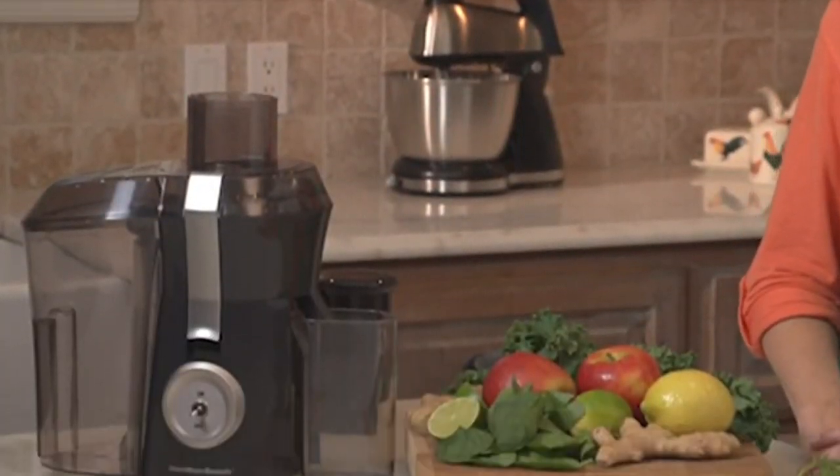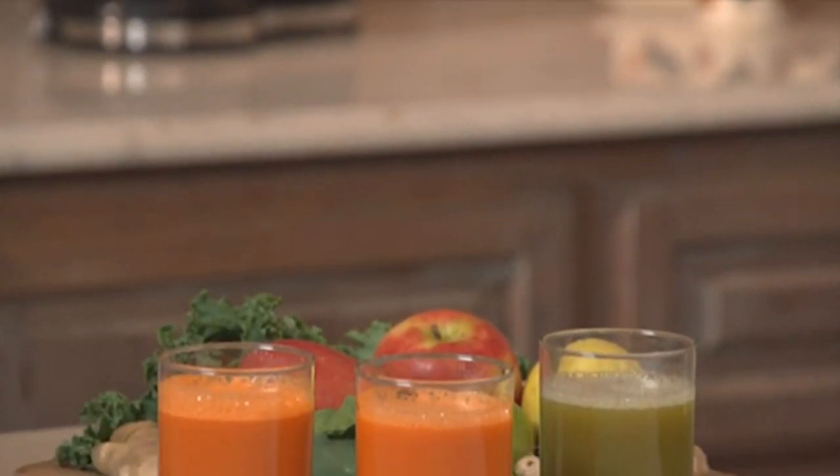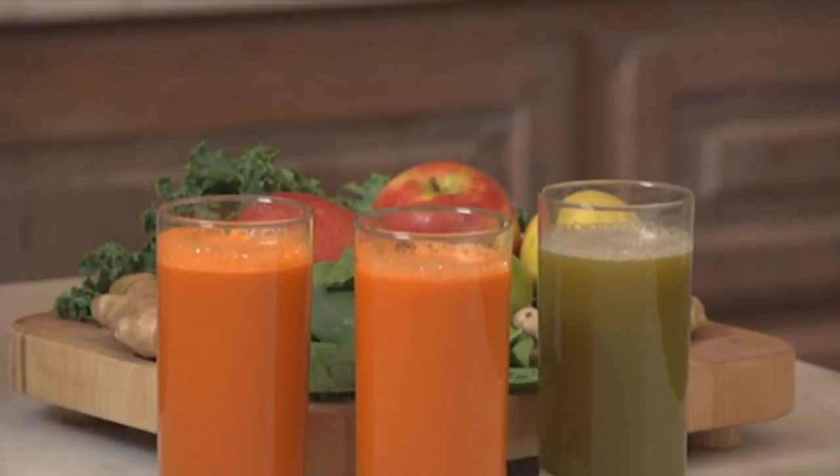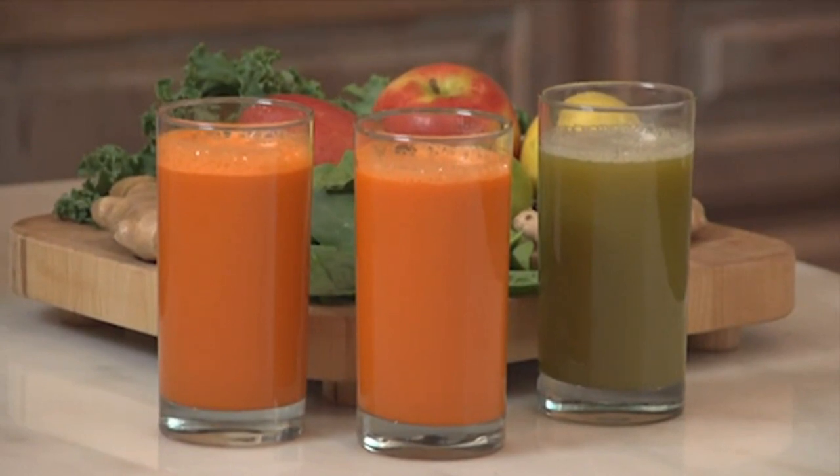Once you've had your own fresh juice, you'll never want to drink anything from a store again. And with the Big Mouth Pro Juice Extractor, you'll want to make juice from just about any fruit or vegetable you can get your hands on. The possibilities are endless.